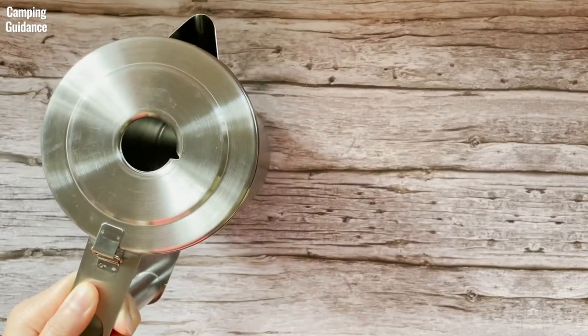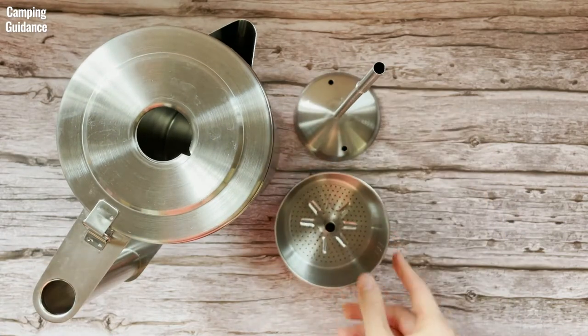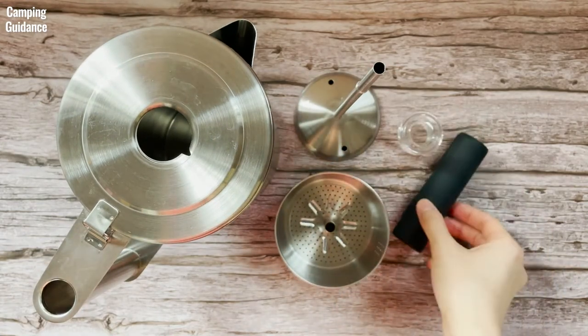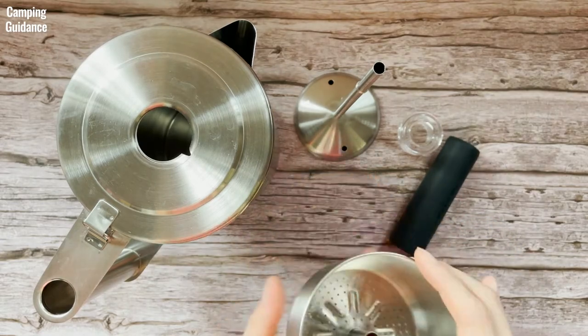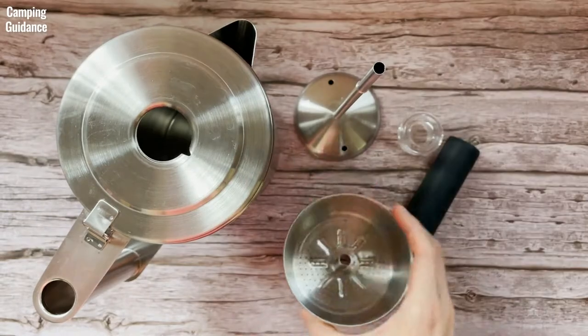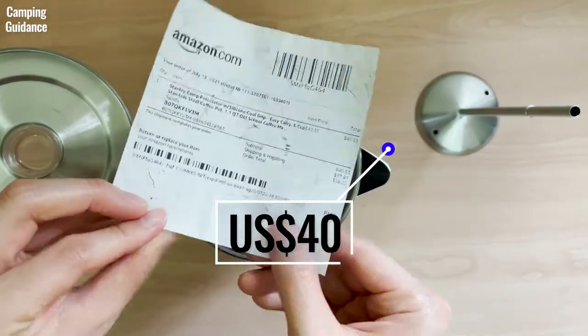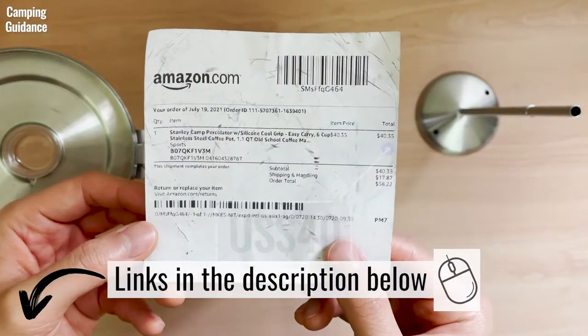In the box you get the Stanley stainless steel coffee pot, a stem with a base, a filter basket, a perking knob, and a removable silicone grip. I was supposed to get a spreader that goes on top of the filter basket too, but I think they missed it out. I paid 40 US dollars for it, but for the updated price you can use the affiliate links in the description below.